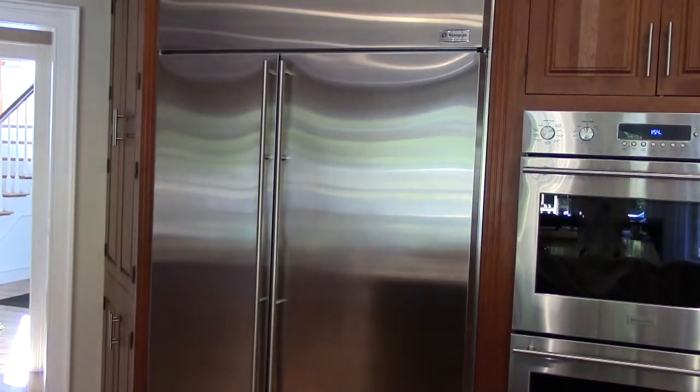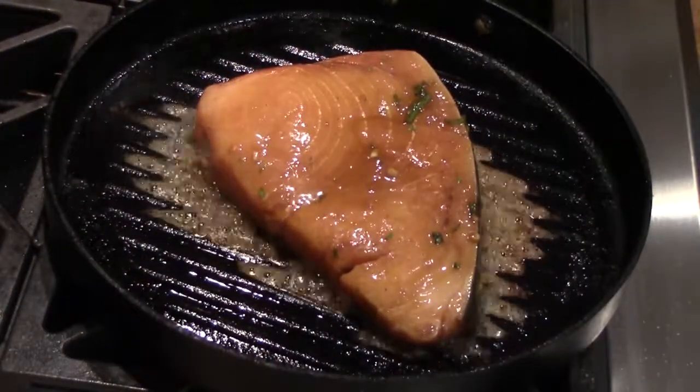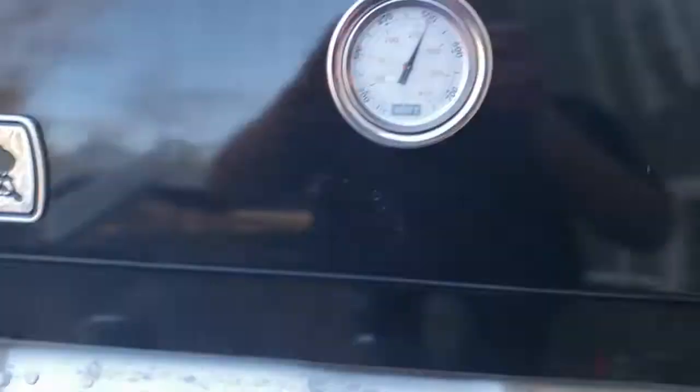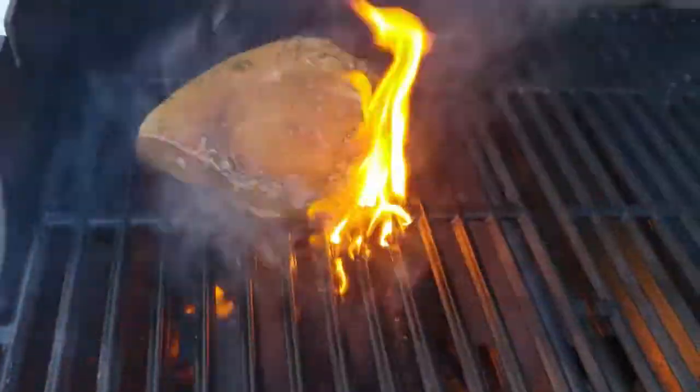Once we're ready to cook it, we'll heat up a skillet, pan spray it, and we can cook it on the skillet. Or if you want better grill marks we'll cook it on the grill. We'll heat up the grill, but watch out — there's a lot of oil, it could flame up. If it does, just close the lid and that'll put the fire out.